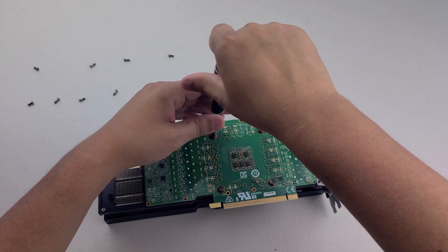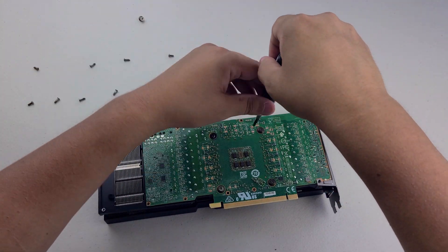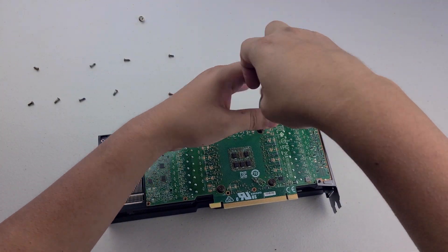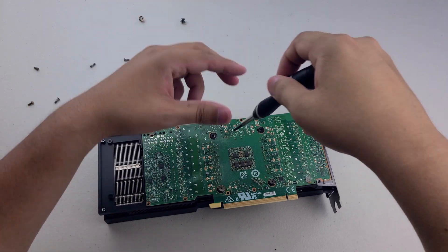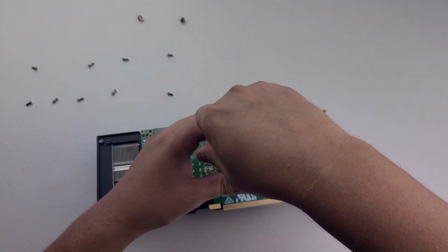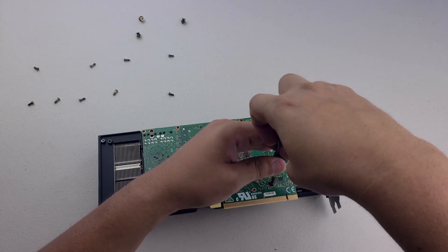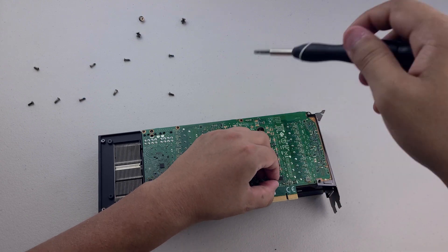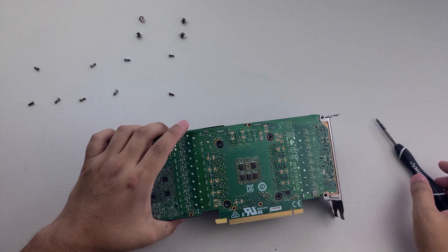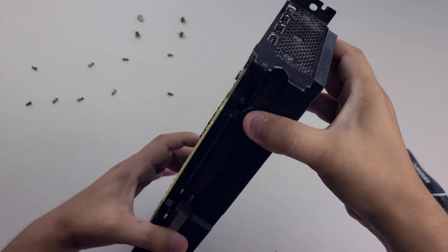Let's take off these four screws to take off the front — those are all the same. Usually there's a warranty sticker on one of these screws on graphics cards. Maybe somebody actually has worked on this before — they were probably trying to figure out what was wrong with it, because I myself physically could not tell what was wrong with it.